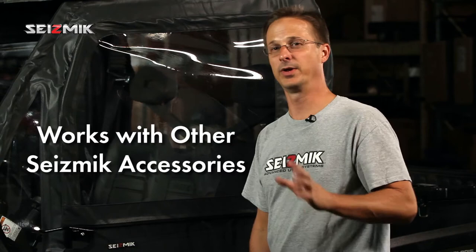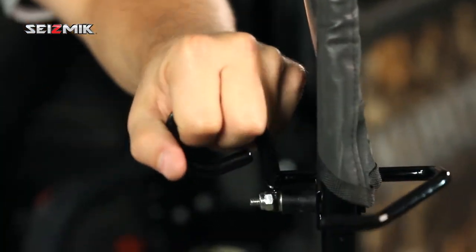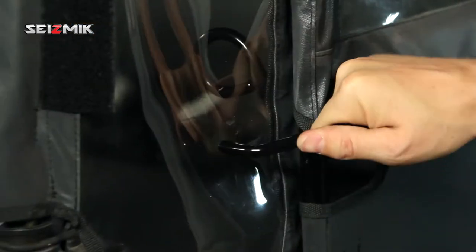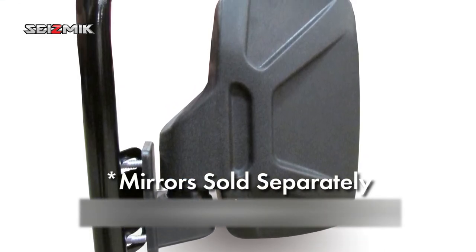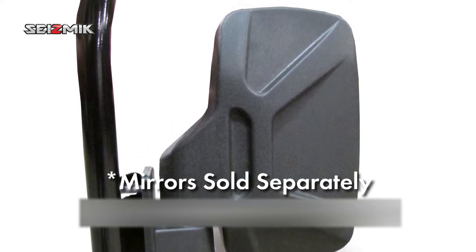So whatever windshield you've got, whatever roof you've got, these doors are going to work with it. The door latch is a fantastically simple and effective device, and it latches around the subframe of the doors. The mirror bracket is built into the sealed frame, welded on, and it's very easy to attach the mirrors — just bolt them right through the fabric and attach them to the metal bracket that's inside.